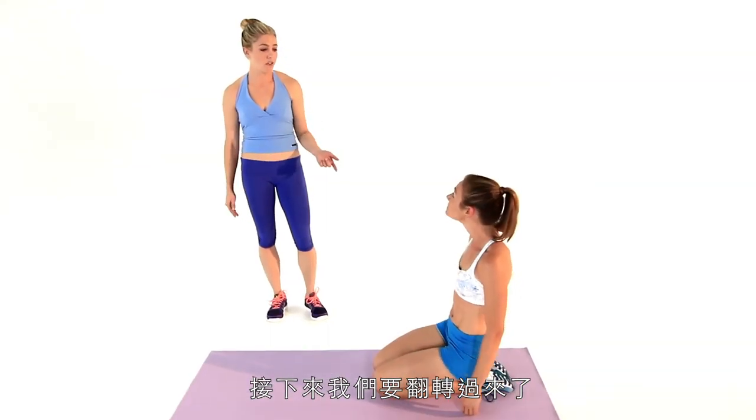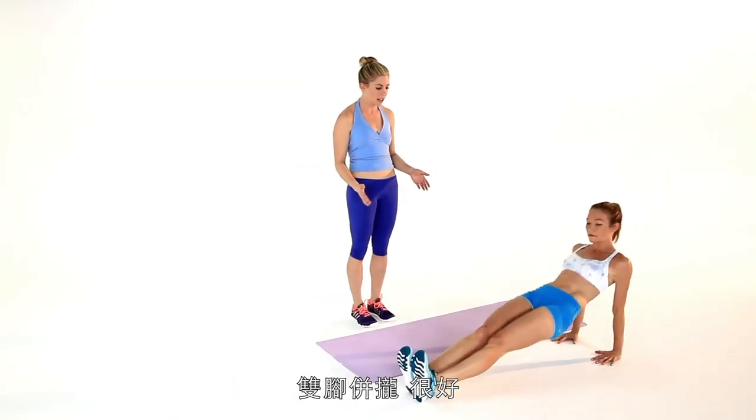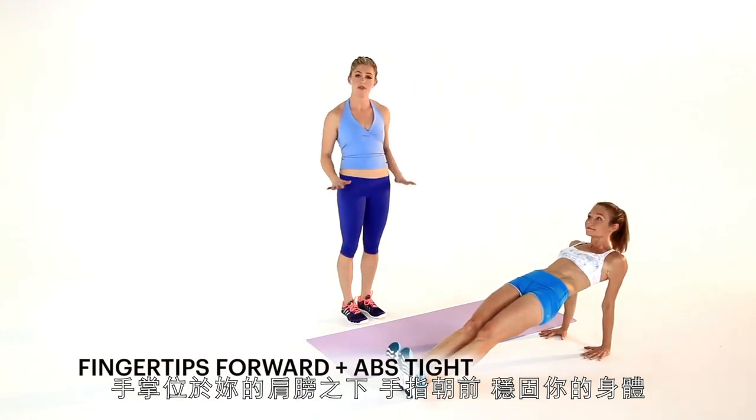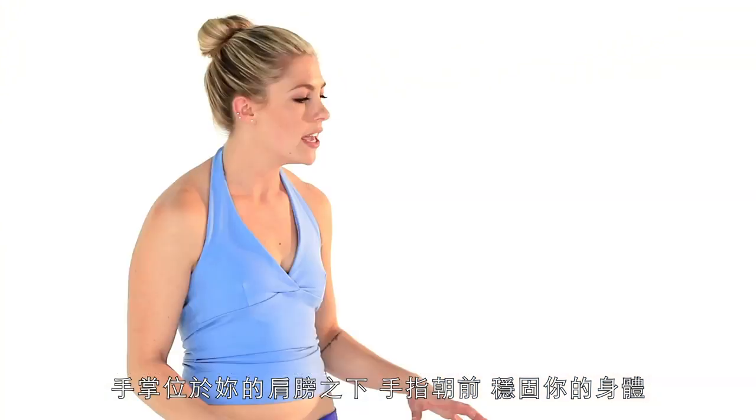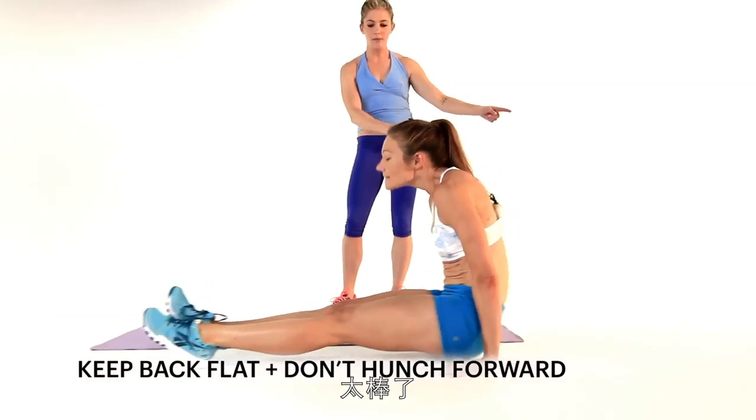Next up we're going to flip it over — it's going to be the Sizzling Swing. So you're going to come to a reverse plank. Feet are together, palms are under your shoulders, fingertips facing forward, everything again nice and tight. And you're just going to drop the butt and swing it between the arms, then back out.